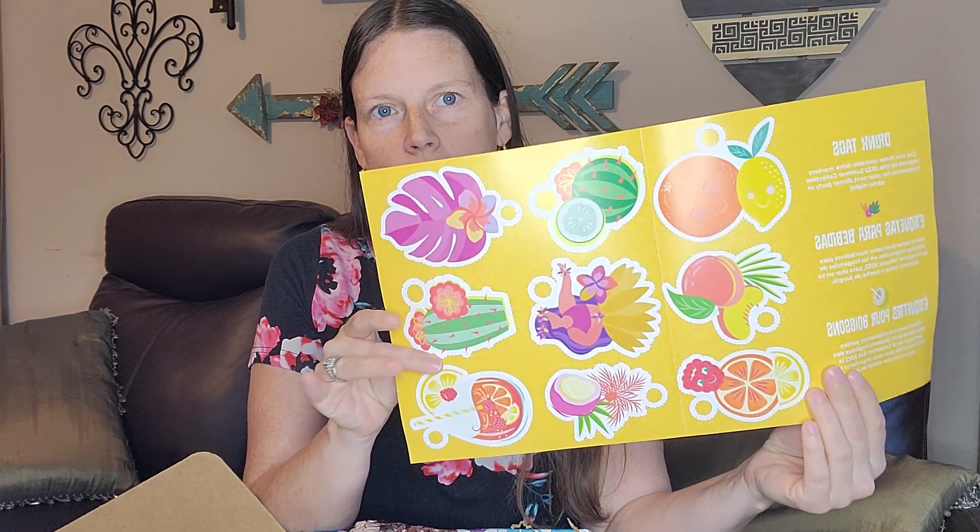Hey guys, I wanted to pop on here and do a quick video of our Whiff Box for May. It's such a good value and such a good deal that I just had to show you. The Whiff Box always comes in a fun box that even says Whiff Box on it. This is May, so that's what it looks like from the top. It always comes with a fun little insert — this particular insert has little drink tags that you can cut out and put around your drinks for a summer party.